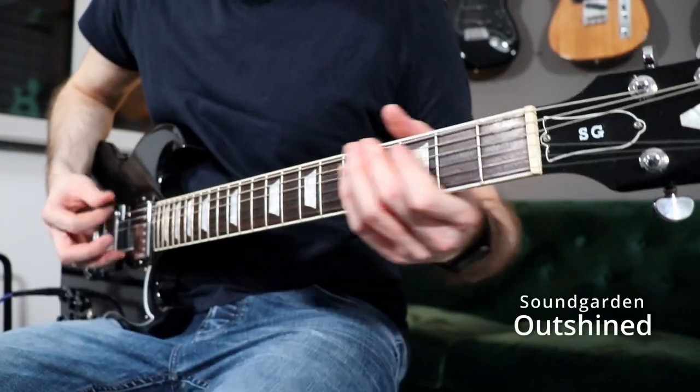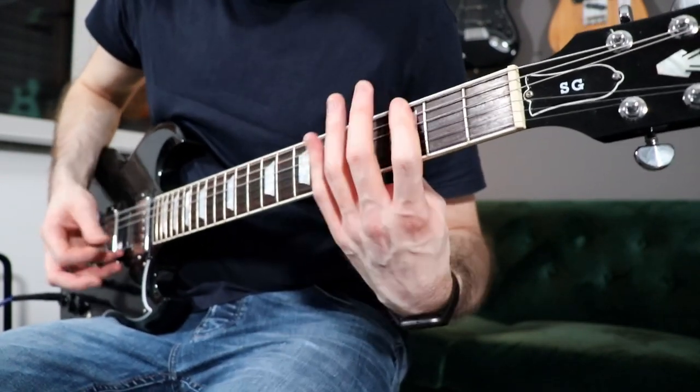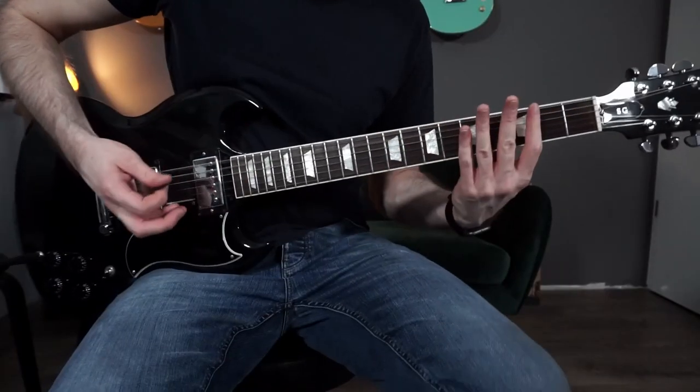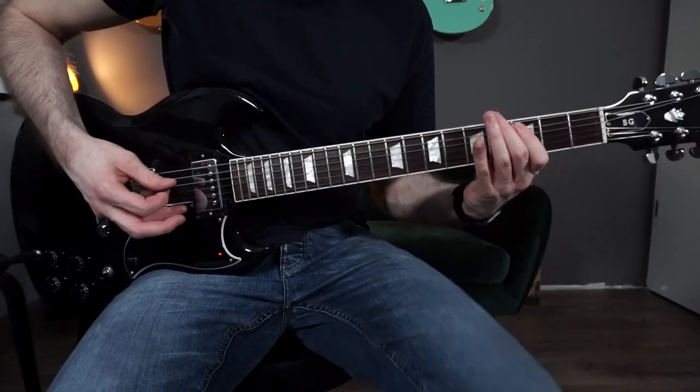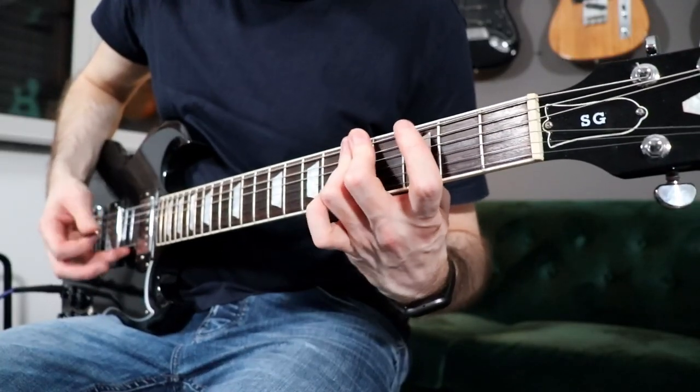Let's start with the first riff, which is from the song Outshine by Soundgarden. This riff is played only on two strings so it's pretty easy to play. At the beginning we have some palm muting and at one part we need a little vibrato on the A string.